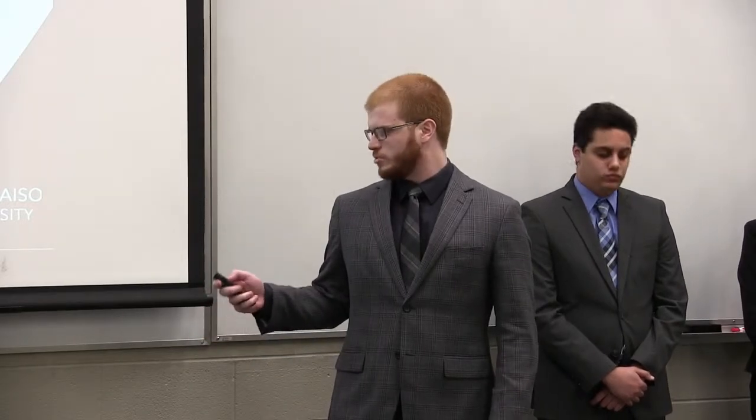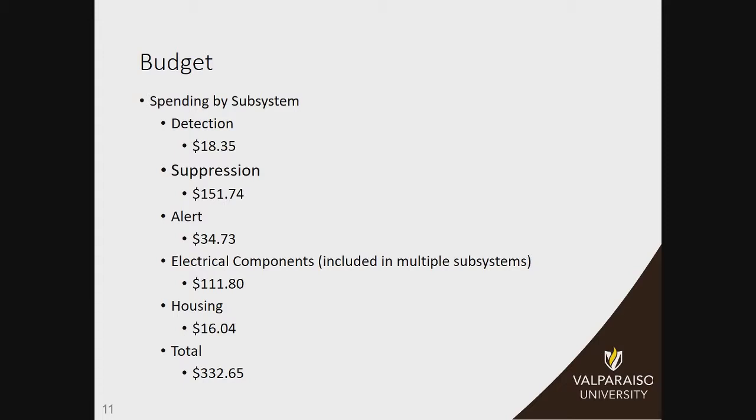I wanted to give a quick rundown of the budget. The final cost of all the components we ended up using in our final design was $332. This was well under our SDRD requirement of $400, and at the end of the first semester we had estimated it was going to cost around $300, so this was close to that amount.